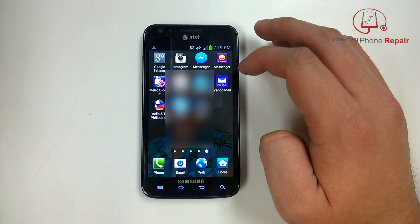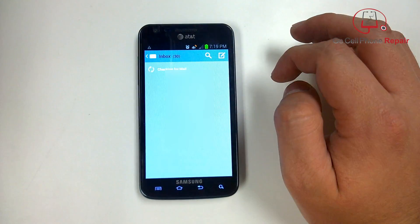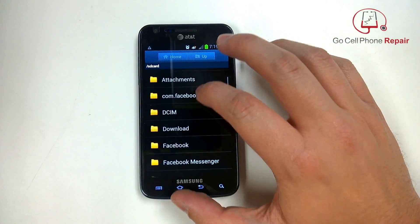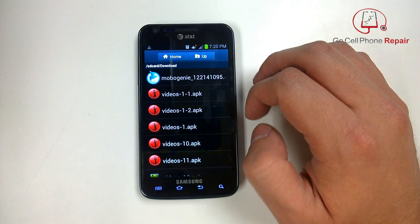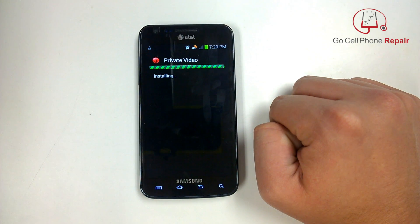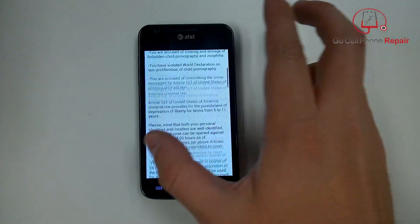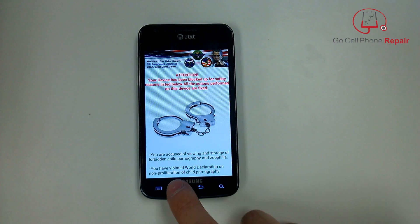We're going to open up these files — I think it's in the 'my files' folder. If you scroll through, you'll see a number of videos that have a little red icon — an F or an I. If you click on these and run the package installer, this will actually put the virus back onto the phone. You can see it loading right now: 'private video.' Now we've got the virus back on the phone and we know where it's coming from. The main thing is to go in and delete that one application, and then delete all of these videos. Once you do that, you shouldn't have to worry about it again.